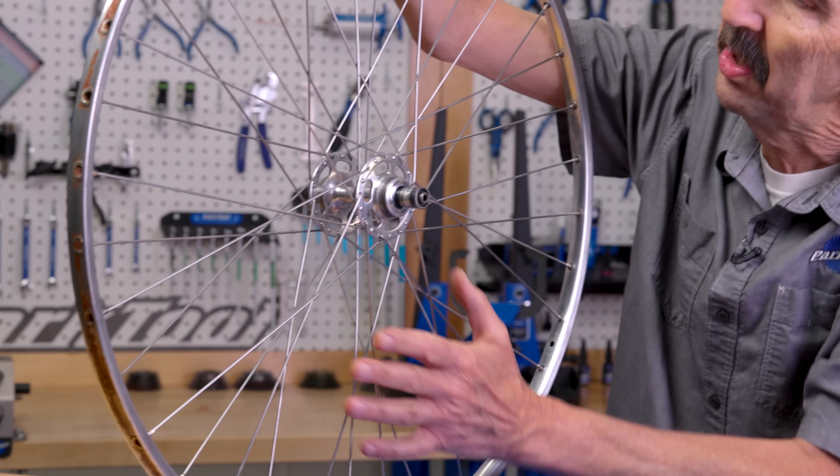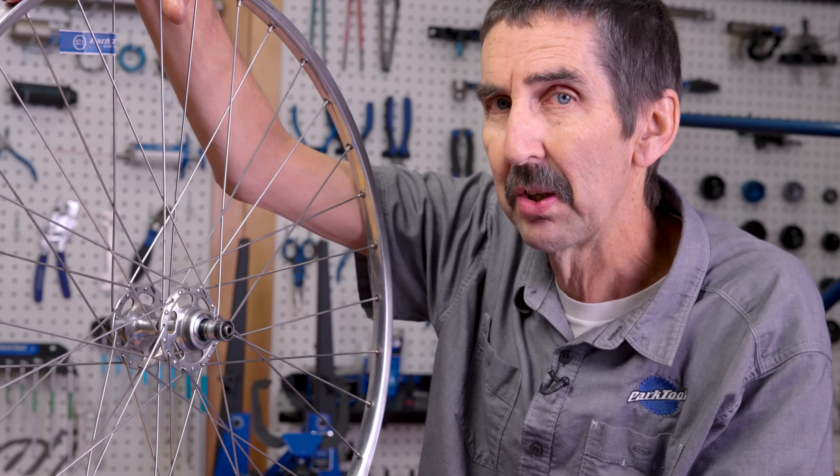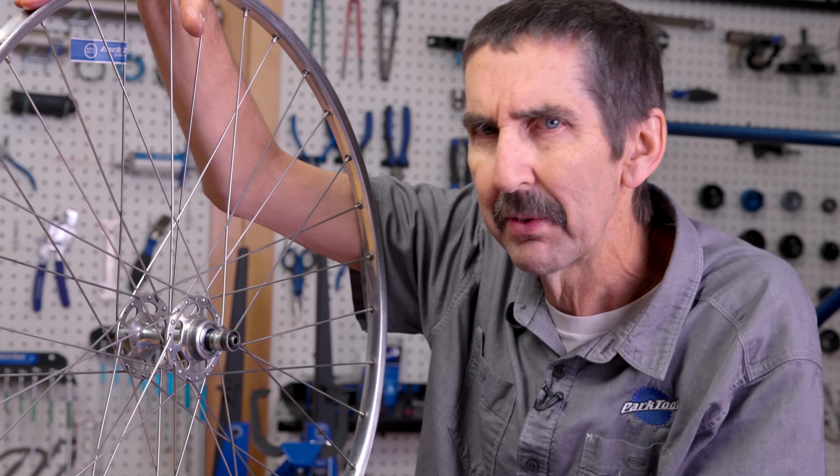At the intersection of all this spoke goodness are these high-flange hubs. This manufacturer is legendary for smooth running components. Let's have a look at the inside.